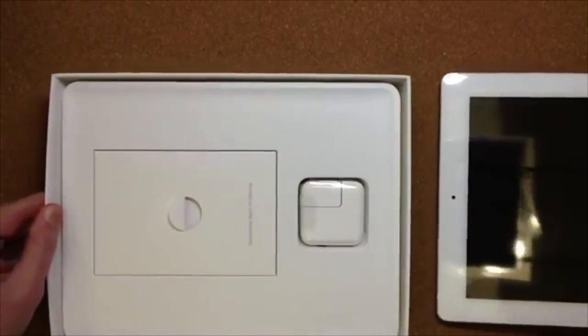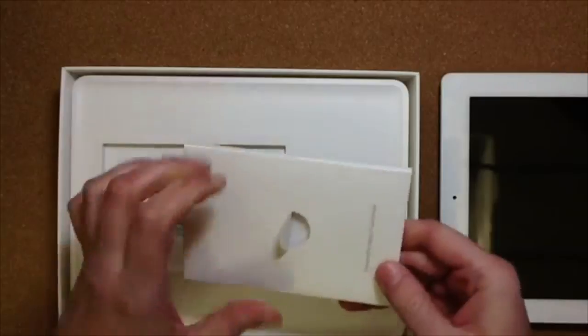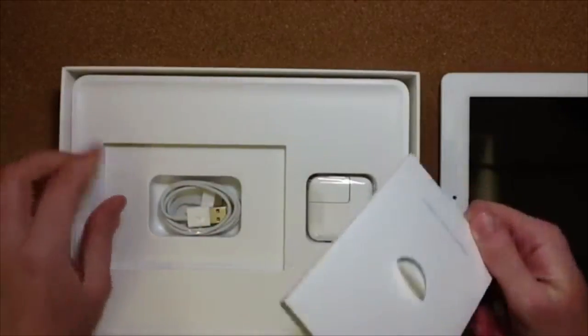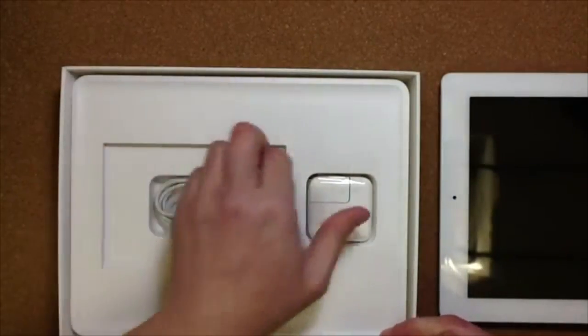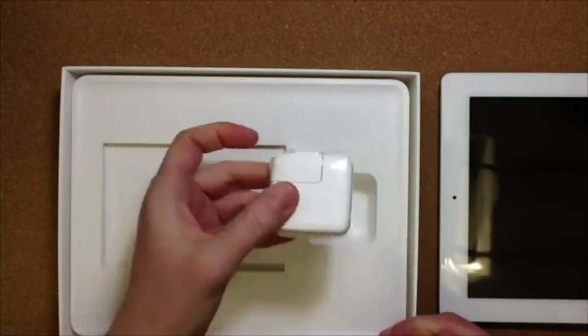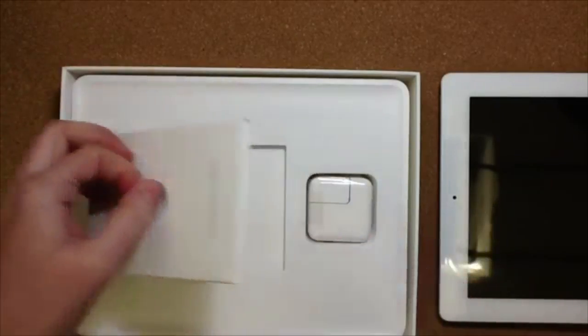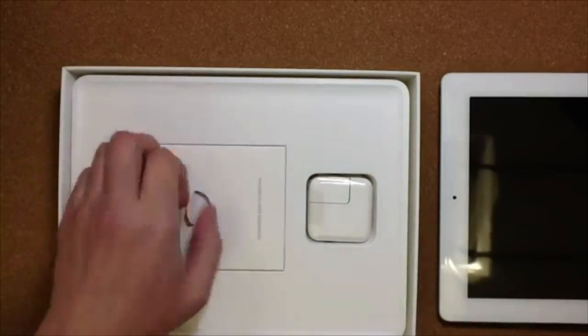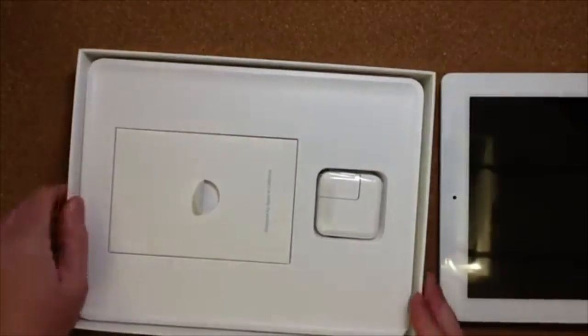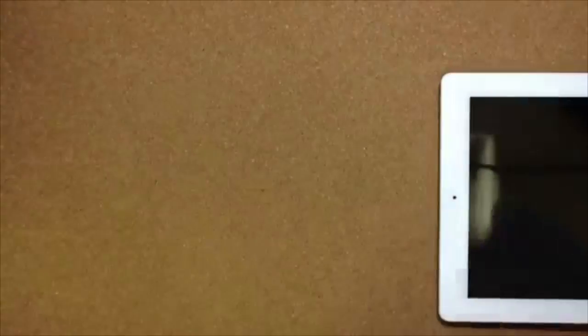And then inside is the always minimalistic little information booklet about the iPad, a USB cable, and then the adapter if you want to plug into the wall — which is always a nice alternative if you don't always have a computer around, which most people don't when they're using their iPads. Usual stuff in there. And of course a gigantic waste of box space underneath, since there's nothing else underneath there.